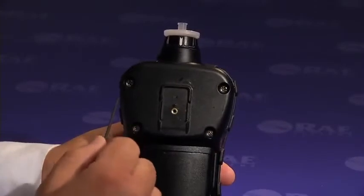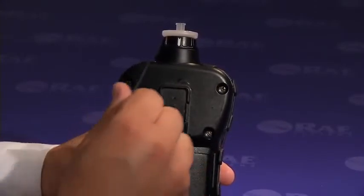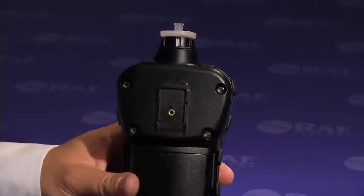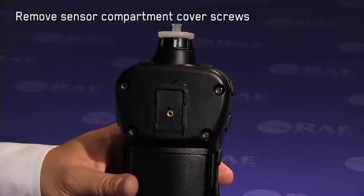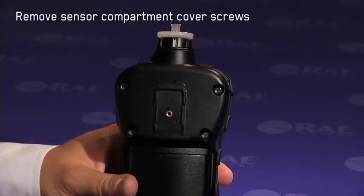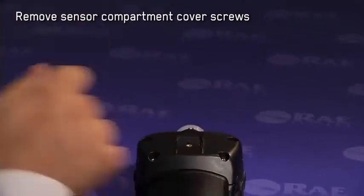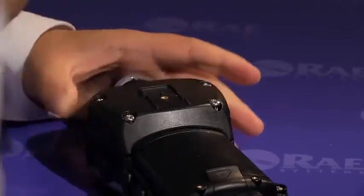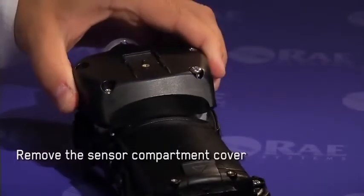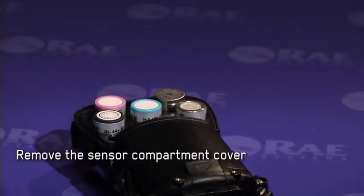The multi-ray sensors are located in the sensor compartment at the back of the instrument. The sensor compartment cover is held in place by four Phillips screws, so the next step in the sensor replacement process would be to remove these four Phillips screws.